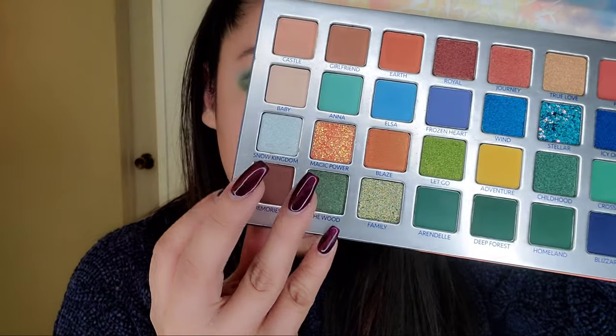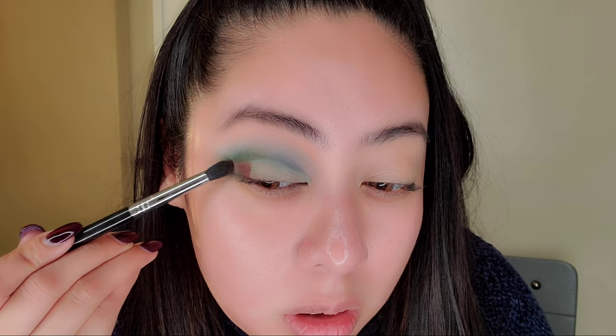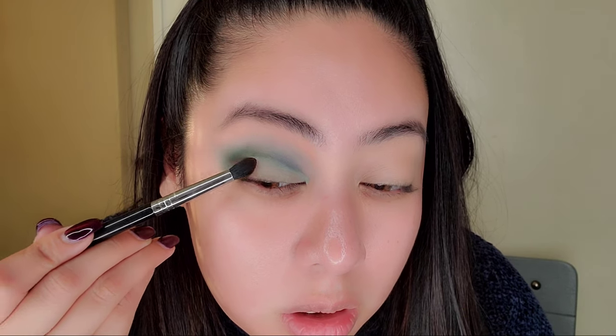I had to open the palette because I couldn't remember the names. Going in with Memories, which is a dark chocolate mocha color — similar to one from Natasha Denona. If you haven't seen my video on that, check it out.